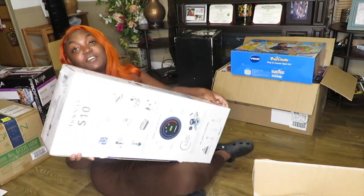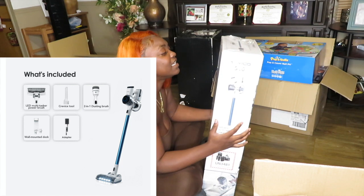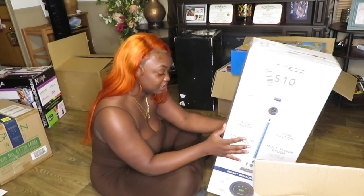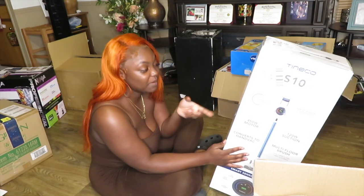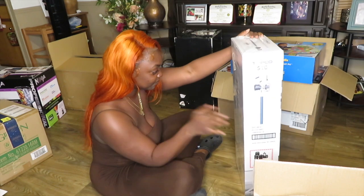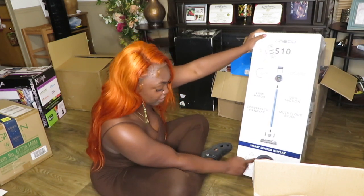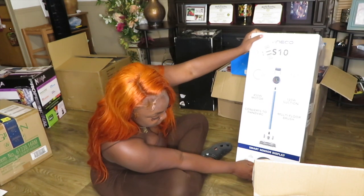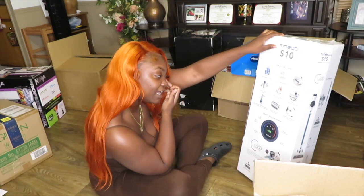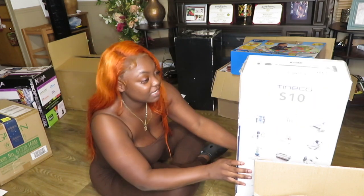I got me a vacuum — it's supposed to be all high-tech. I felt like it was a really good price. It's a Teniko S10 vacuum — powerful, smart, and cordless. It has smart sensor technology and comes with a lot of attachments. It has a smart display that's touch screen — it'll tell you if the brush is tangled, if the air channel is blocked, the battery percentage, and it even has little headlights. You can use it up to 40 minutes straight before you have to recharge it.